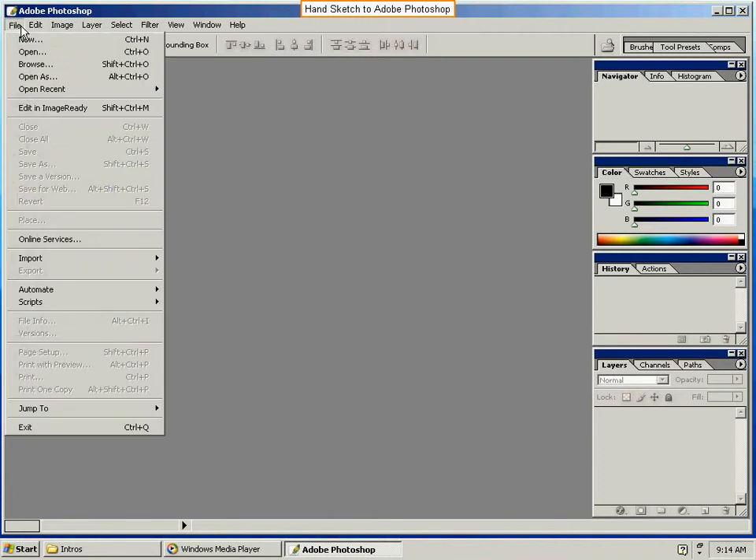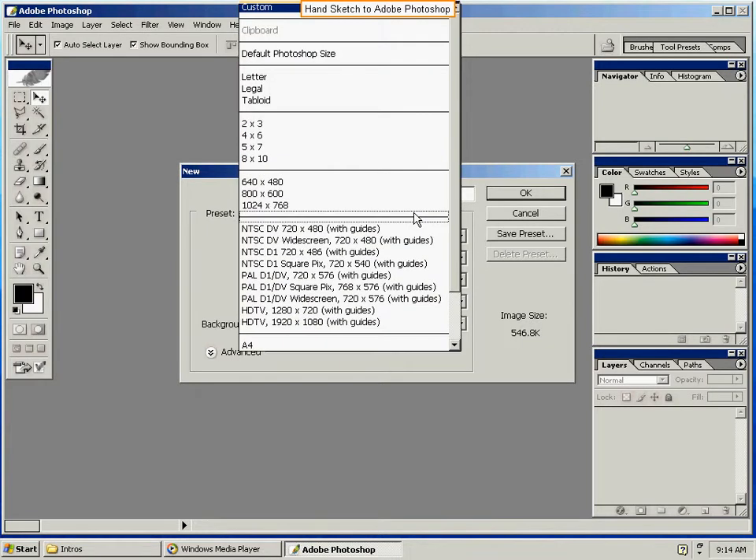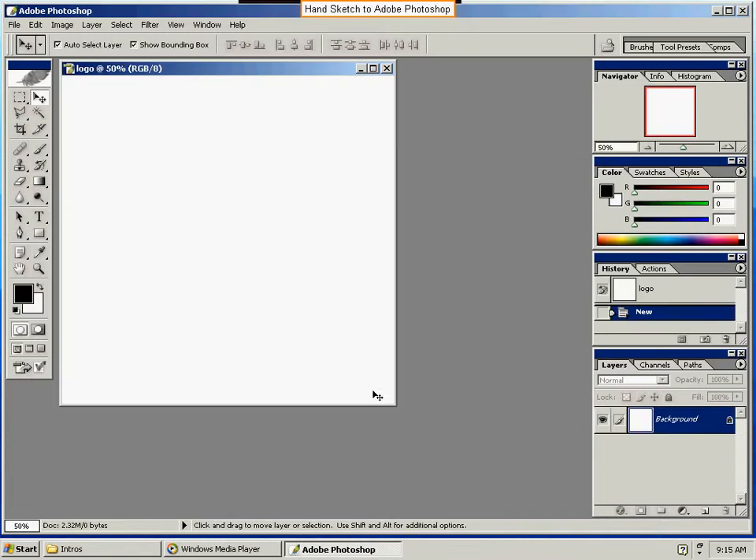Once you've got it open, we're going to do File, New. I'm going to name this thing 'logo.' We're going to start with Custom and set how big this thing is going to be — t-shirt dimensions. Three by three inches — three width, three height. We're going to do a higher resolution: 300 dots per inch pixels. And make sure it's color, white background.